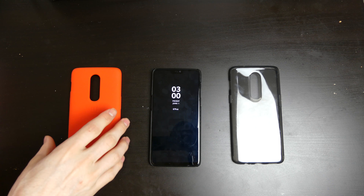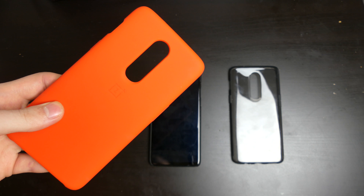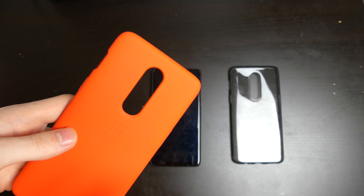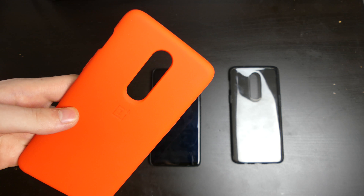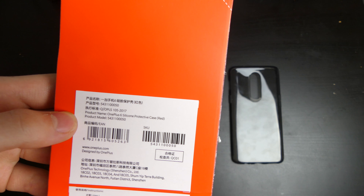My next favorite is the OnePlus red silicone case. This case is only available in the red color, so if you're not a fan of red I wouldn't recommend this one for you. I'm sure you can find another silicone case in other colors from other companies. It does appear a little bit orange on camera but it is bright red in person.